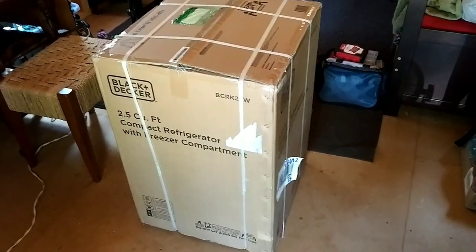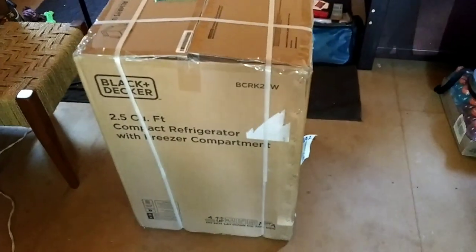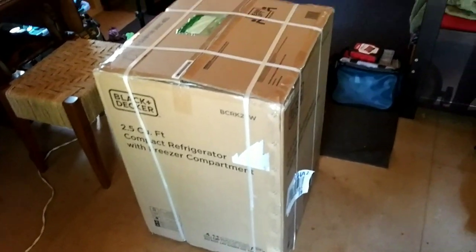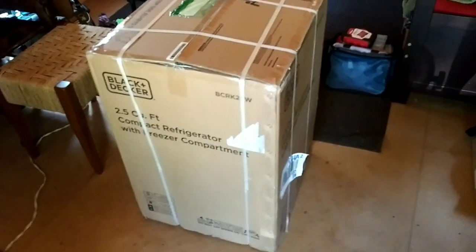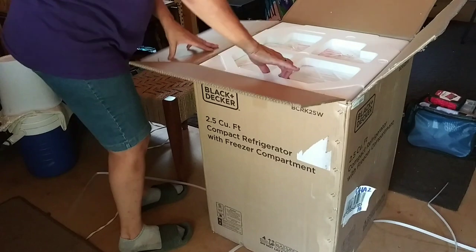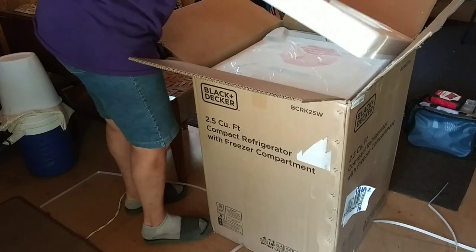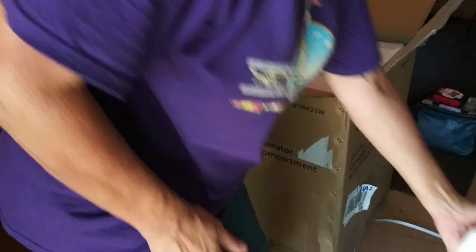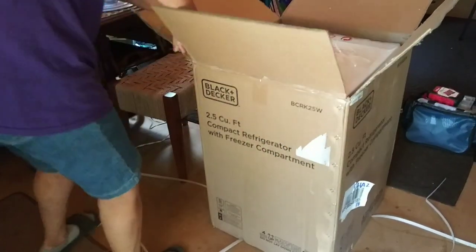In just a second you're gonna see why. There's a big box back there and it says what it is on the box. We're gonna open this — check that out. This is a compact refrigerator, it's energy efficient. I had it on my wish list and somebody got it for me, so I'm gonna crack this open and see how it does on my solar.